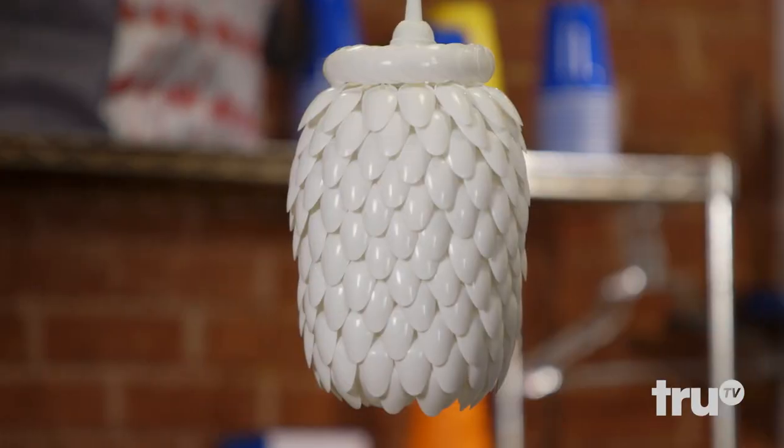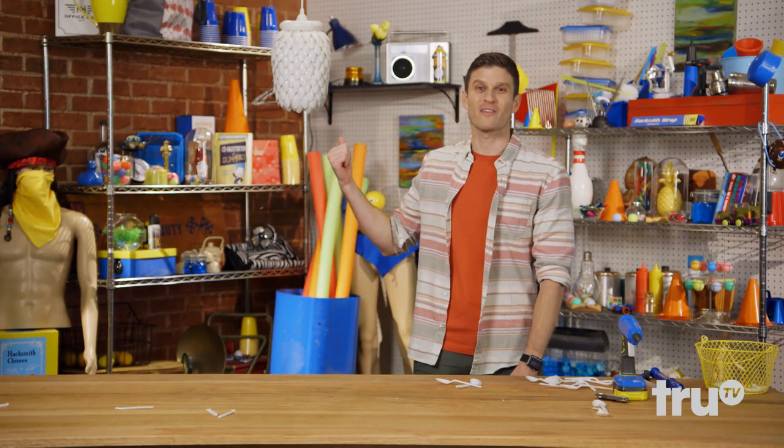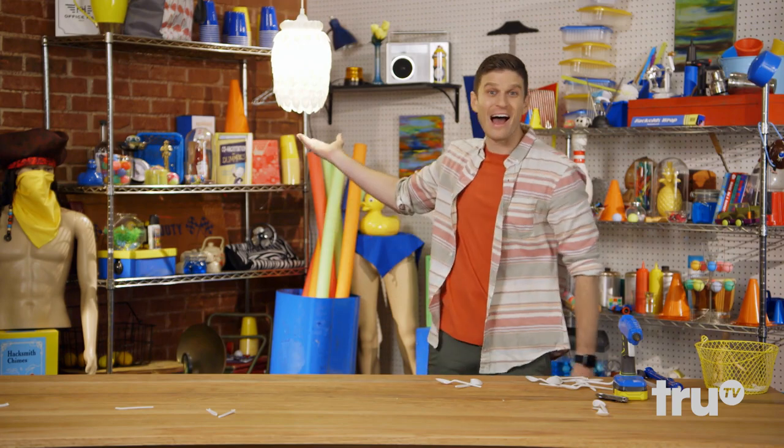That's going to be something. Chandelier — sounds like a million-dollar word, doesn't it? But now you can make one out of plastic spoons for like $1.50. Congrats to you. You just made a thing.